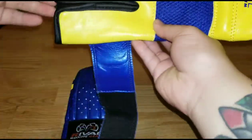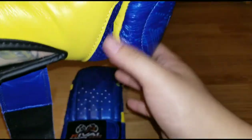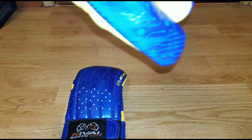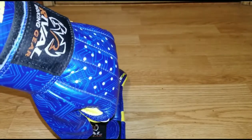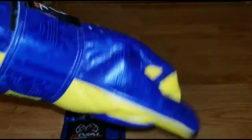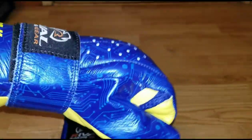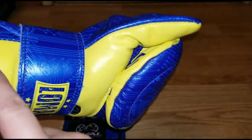Let's talk about the fit. I got the medium and they fit perfect — they feel super comfortable. The wrist support is actually really good, which is surprising. There's not a whole lot of flex backwards.